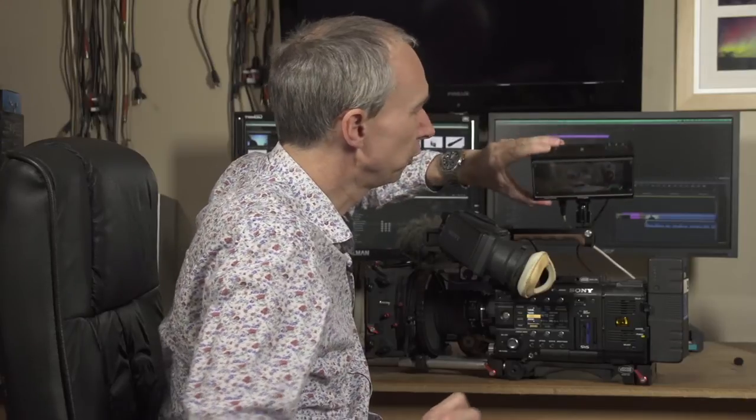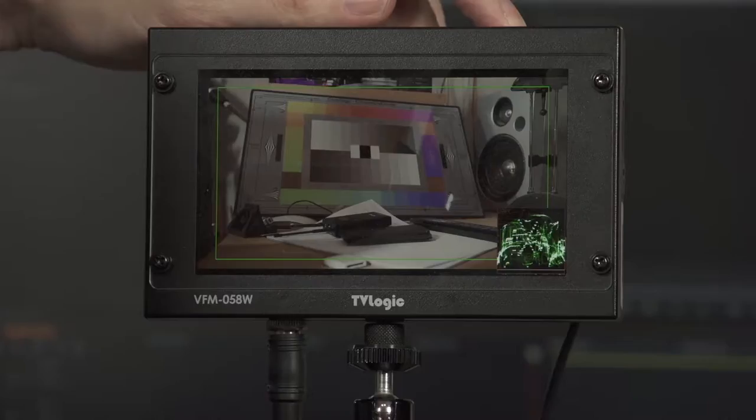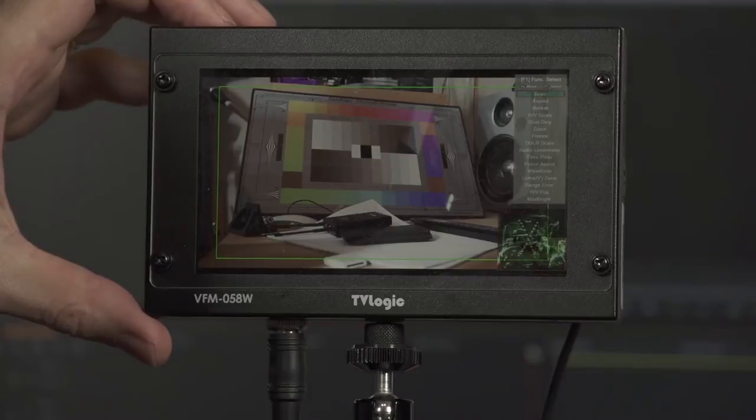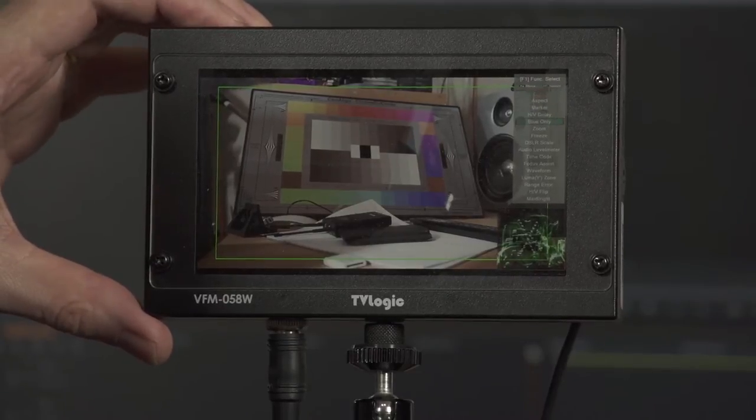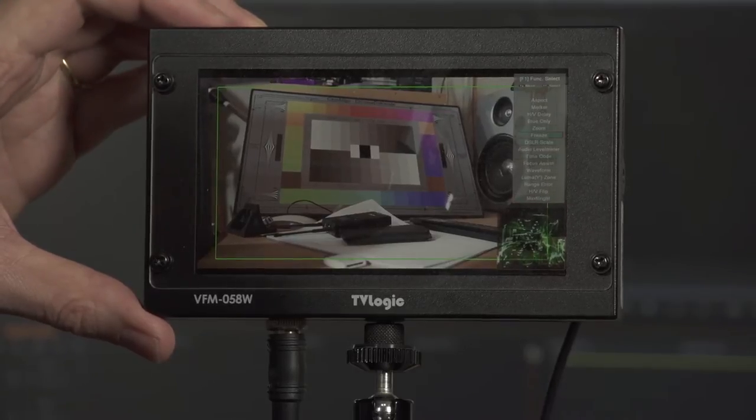It's also a very easy monitor to use. On the top of the monitor, we have three assignable buttons and we can assign different functions to those. To assign a function, all we have to do is press and hold the button. The list of available functions comes up and we can scroll up and down with the scroll wheel on top of the monitor to select the function we want, so it's very quick to change those settings in the field.